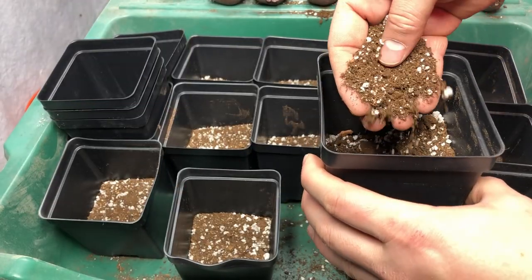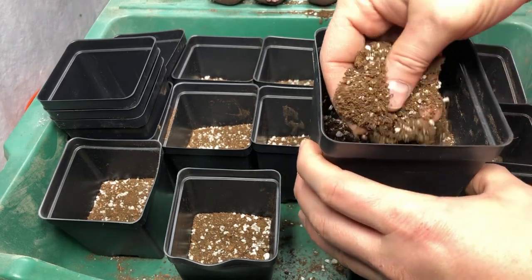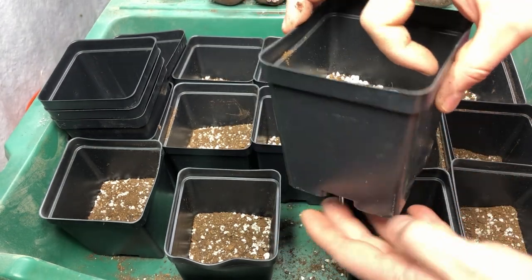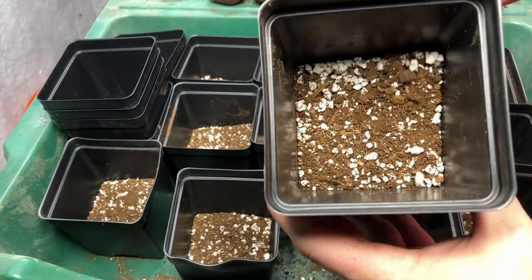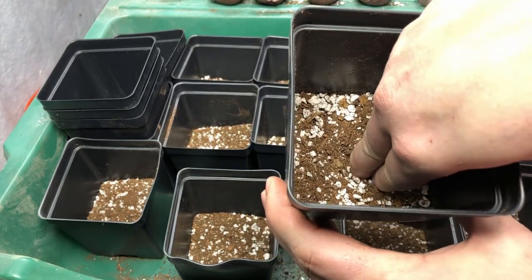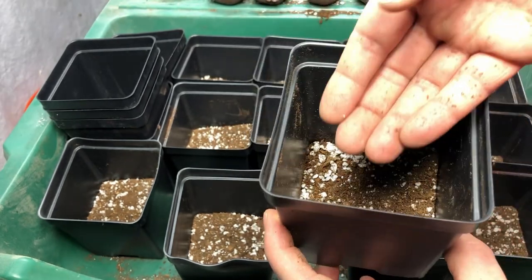The mix I'm using is mostly peat moss, a little bit of coco coir, and perlite — a really light mix. I want about three quarters of an inch of mix added to the bottom, which gives us room to place our seed potato in and then as much room as possible to fill up with mix to allow for the sprouting.